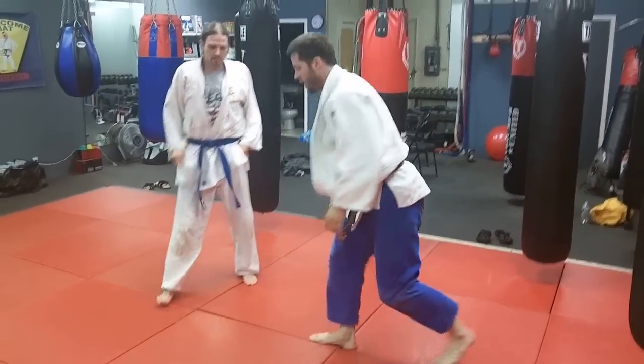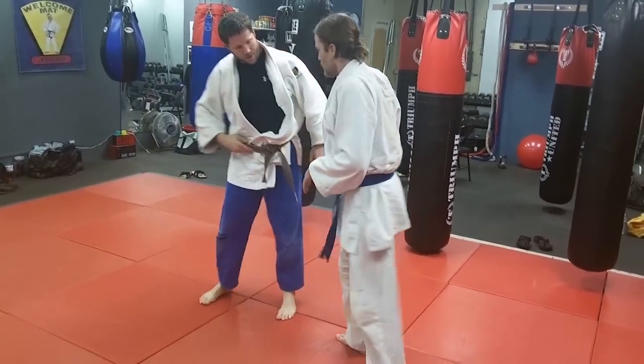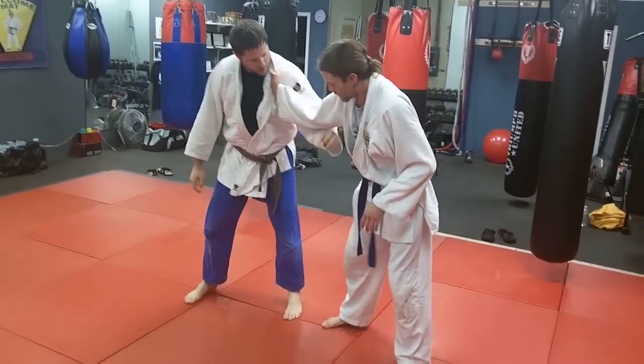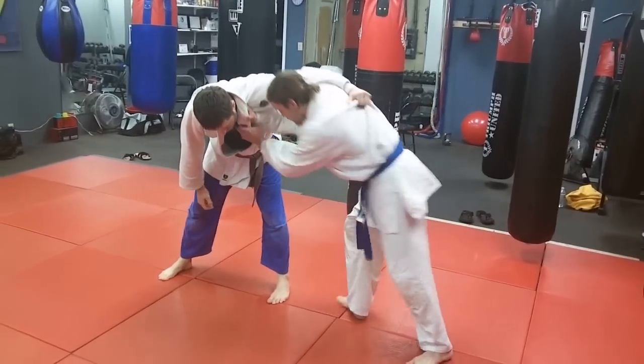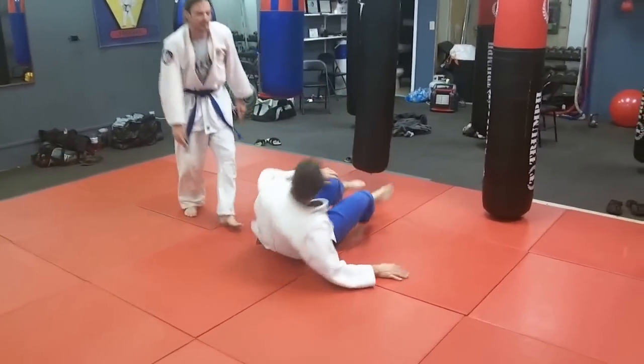If he'd moved the foot out completely and there was no foot there, he'd have to attack with, say, that forward throw, that knee drop, Semenagi — something else that would not be a foot sweep. And there's a good example of how to do that.